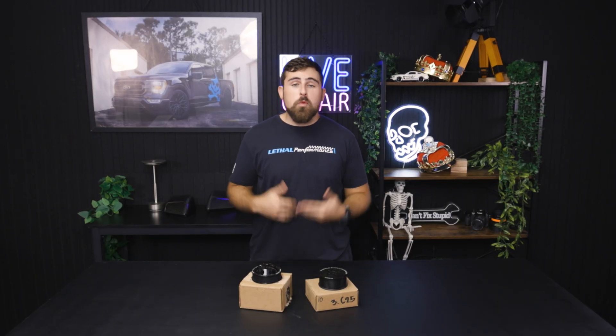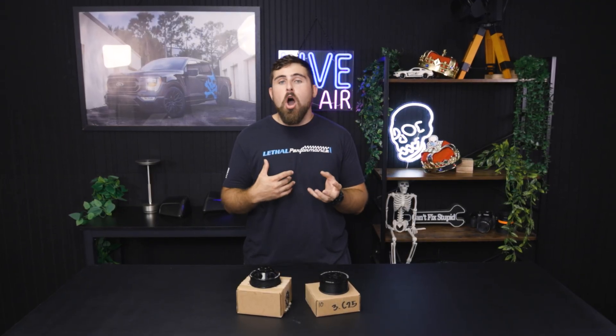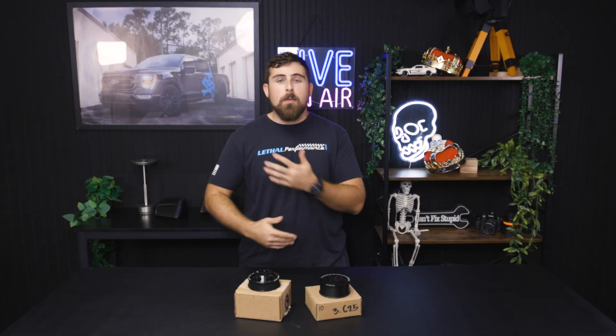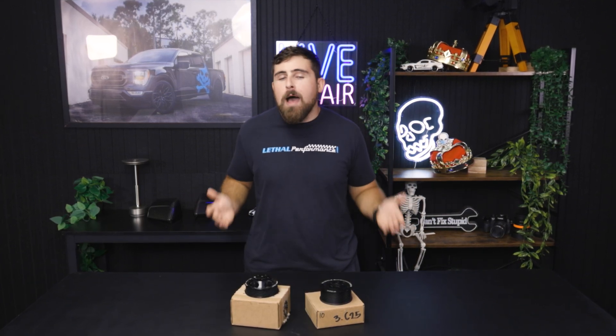A very common issue with the majority of supercharger systems is belt slip. That basically forms when the supercharger gets a bit of resistance from all that boost it's making and starts pushing back on the serpentine belt system. The first thing to give is that serpentine belt going around the pulley, which is basically being dragged along by the rest of the accessories on the serpentine system. Belt slip results in a loss of boost and is typically seen at the higher end of the boost scale and RPM scale.